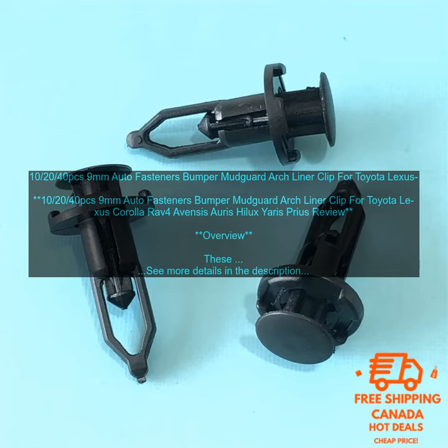Pros: high quality materials; easy to install; keeps your bumper, mudguard, and arch liner in place; improves the appearance of your car; prevents damage to your car's bodywork; keeps your car running smoothly.